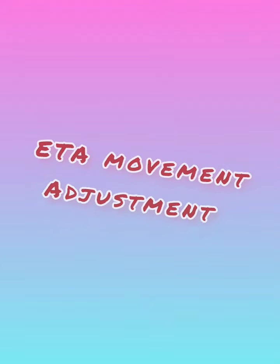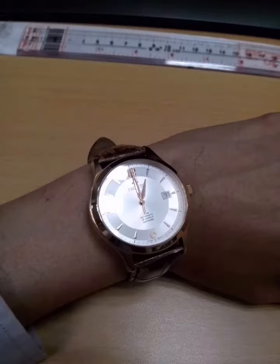Today I'm gonna show you how to adjust an ETA movement. First of all you got to find a watch. This is the Proton, my first gold watch.